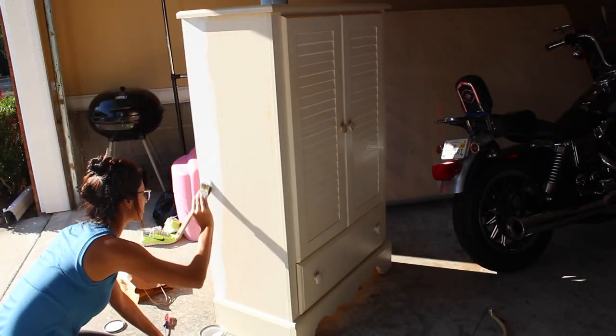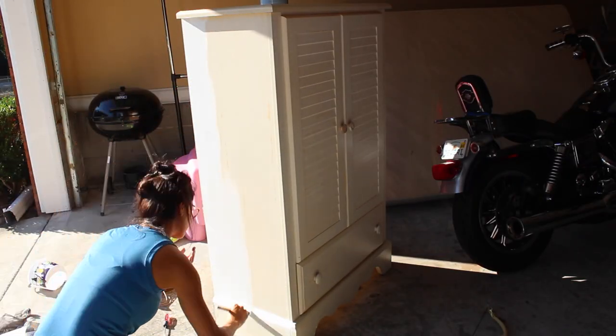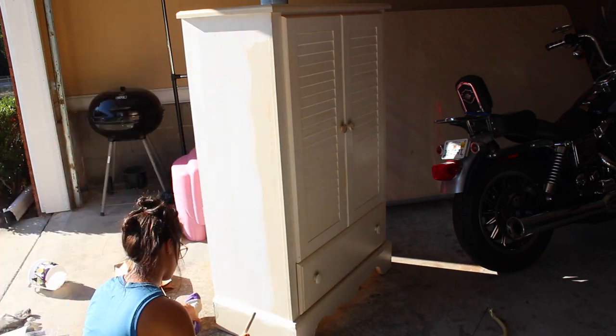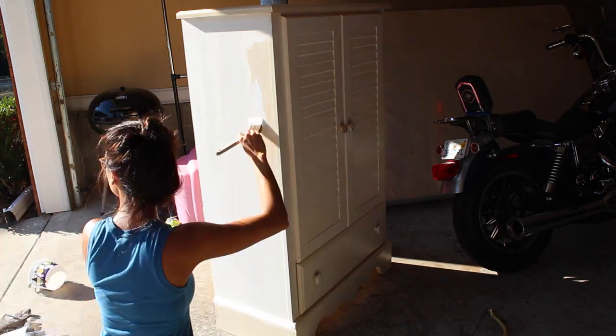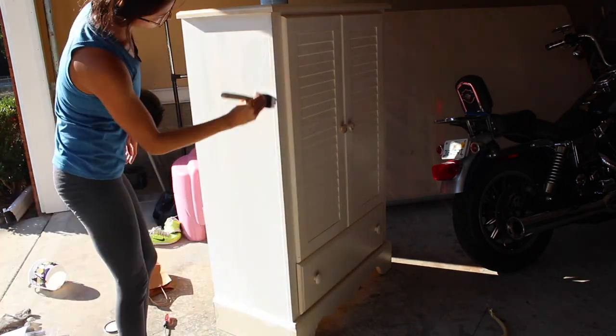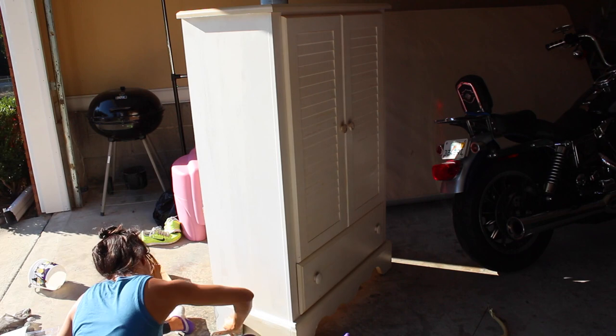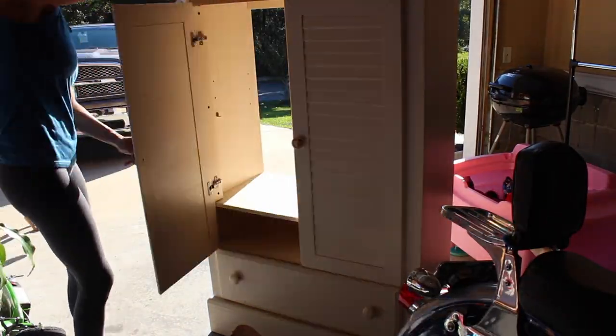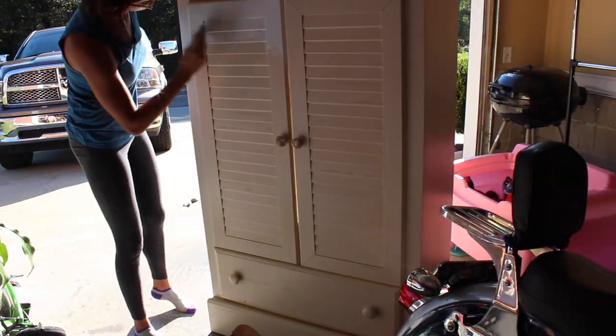This chalk paint cost about $30 as well, so the whole project was about $60 total — and this paint lasted me an entire hutch and this piece, so you're getting so much bang for your buck. You could paint this on literally anything, and the amazing part is I did not sand this, I did not prime it. I literally just slapped it on there.